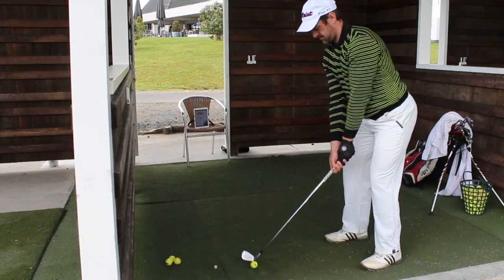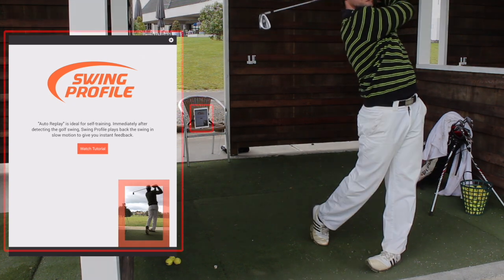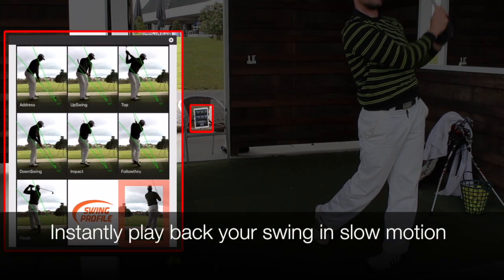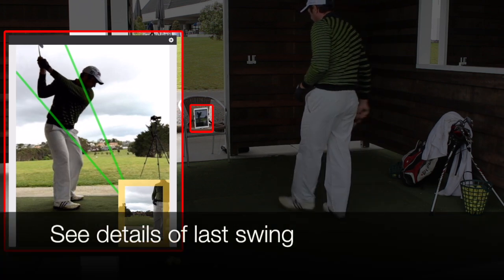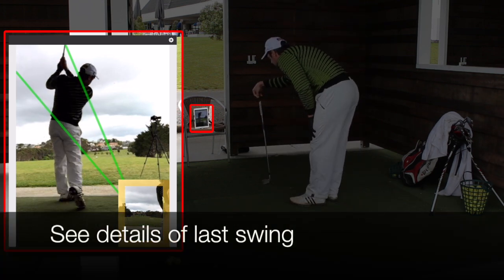Set up your device and point the camera at your swing. Right after the swing is detected, Swing Profile automatically replays it back to you in slow motion. Now you can see the details of your last swing and make necessary adjustments.